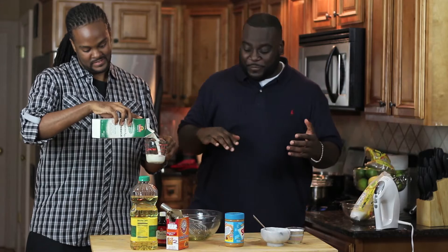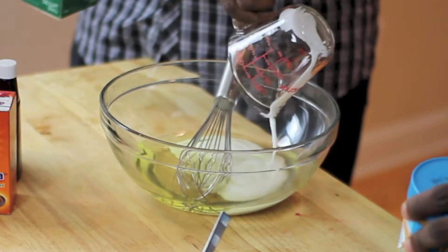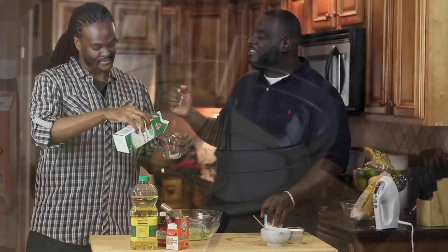Everything we do has got to be simple, delicious, easy, and just good food. So we're already getting started with the perfect chocolate peanut butter cupcake because Darren likes chocolate and peanut butter.